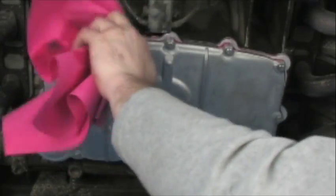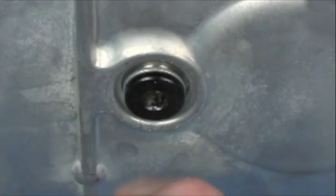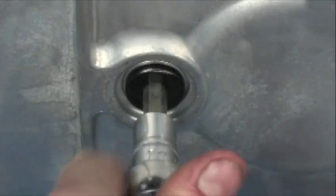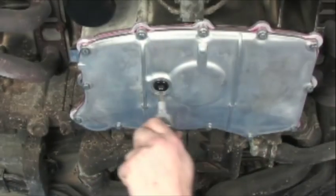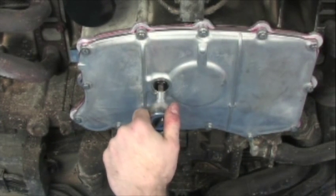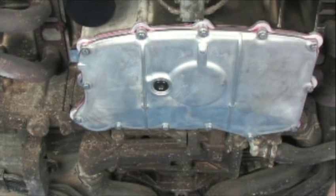After we finish cleaning this, we're going to be able to reinstall our drain plug and re-service the engine and start it up. Now we are installing the hard anodized billet aluminum replacement oil drain plug from LN Engineering, and this is equipped with a rare earth magnet. Now we are introducing a torque wrench, torquing to the factory specified torque value. With that, we can service the engine with the oil of your choice, and we'll be finished with the installation of the LN Engineering deep sump kit.